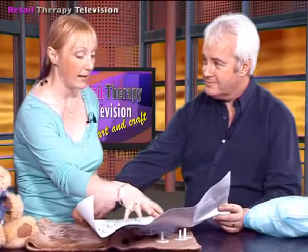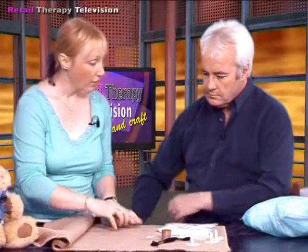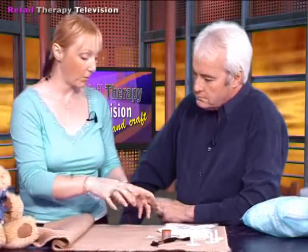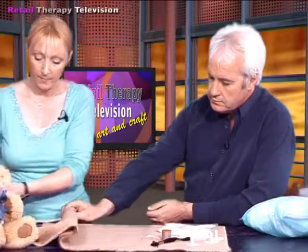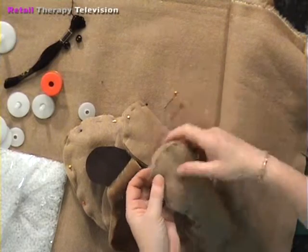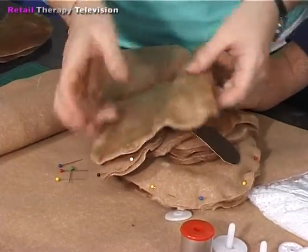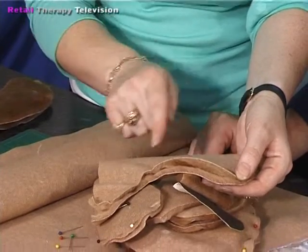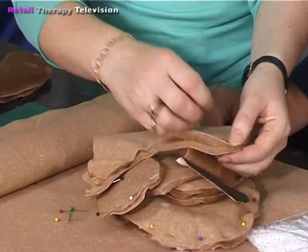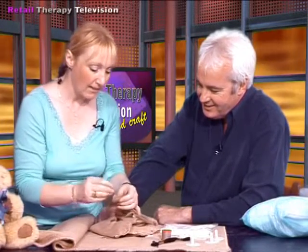Once you've cut your pattern out you can put it straight onto the back of the fabric, because you have to cut the fabric on the back. You don't have to trace them out - you can place the pattern straight onto the fabric and cut it out. Because you've got the right amount of pieces when you cut it out, what are you left with? It's a one-piece leg, so you don't have the extra seam. Once you've got your leg like that you just fold it in half and machine or hand sew wherever it tells you on the pattern. There are openings which you've obviously got to leave for stuffing later on.